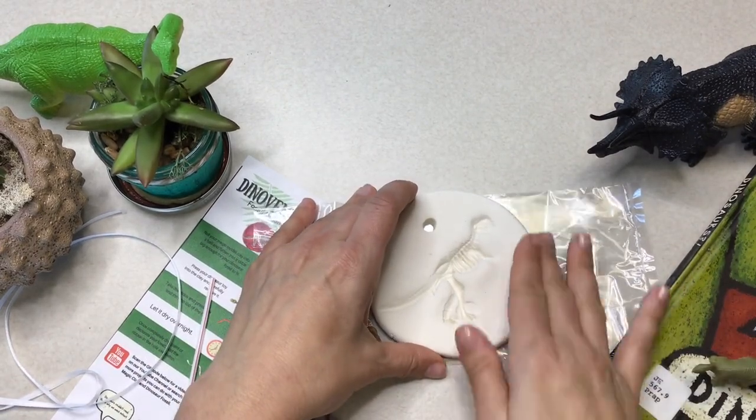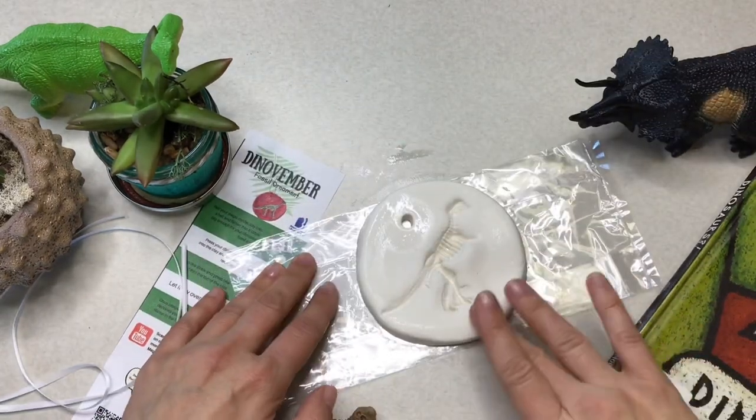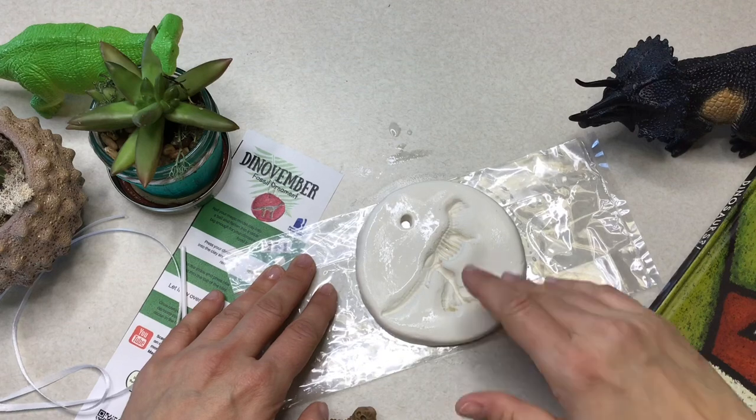Afterwards, you're going to grab some water and with the tips of your fingers, you're going to smooth out all those rough edges so you have a nice, smooth ornament once it dries.